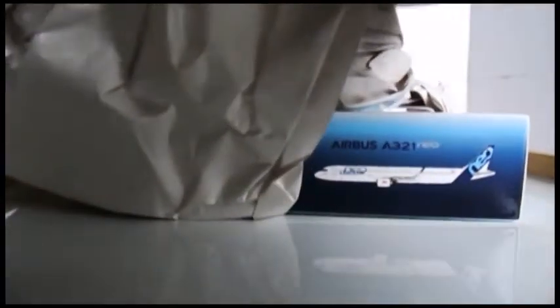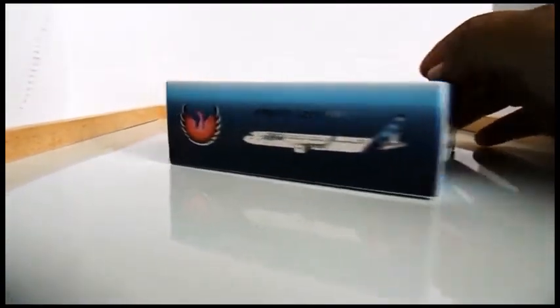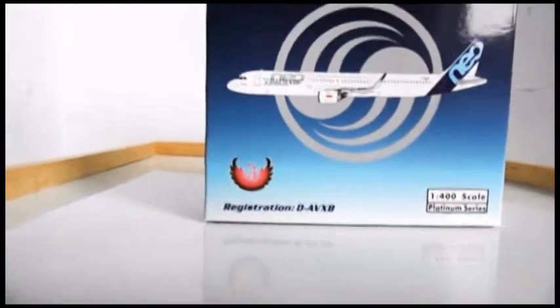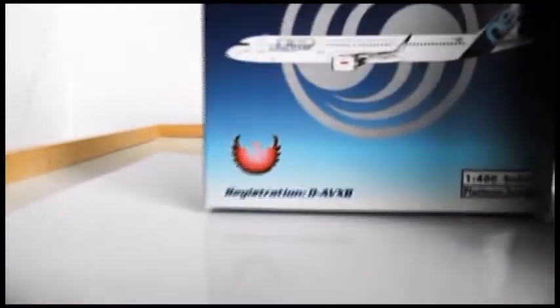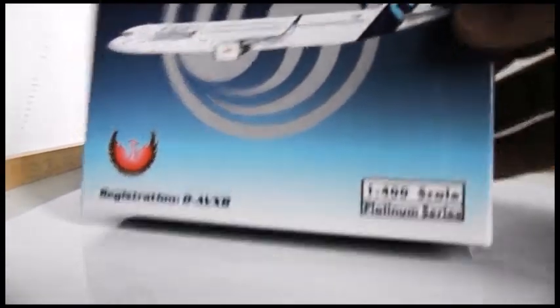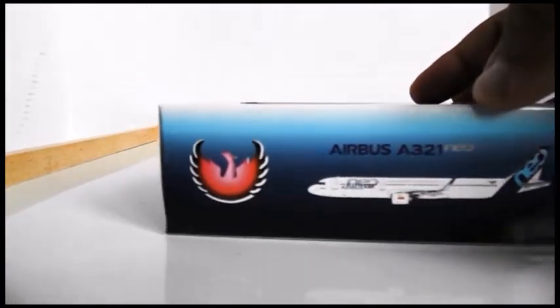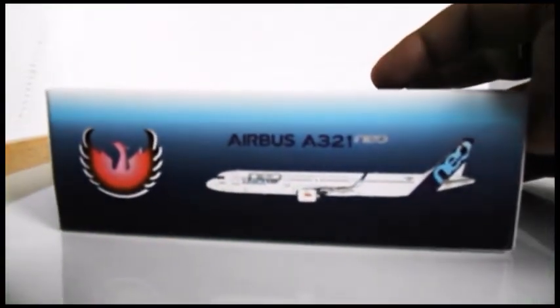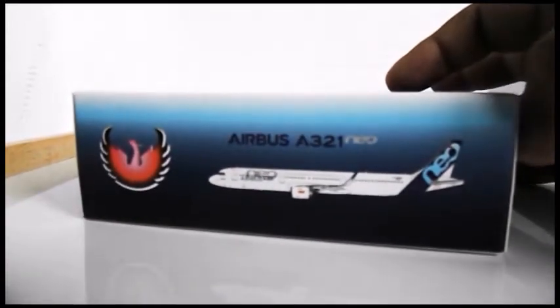There it is — let's get that out of the way. So here's the model. This is an Airbus A321 Neo in Airbus colors. It's manufactured by Phoenix, as you can see at the top of the box. It's a 1:400 scale, platinum series. Looking down at the bottom you've got the Phoenix Models logo and Airbus A321 Neo, then a computer-generated image of the aircraft.